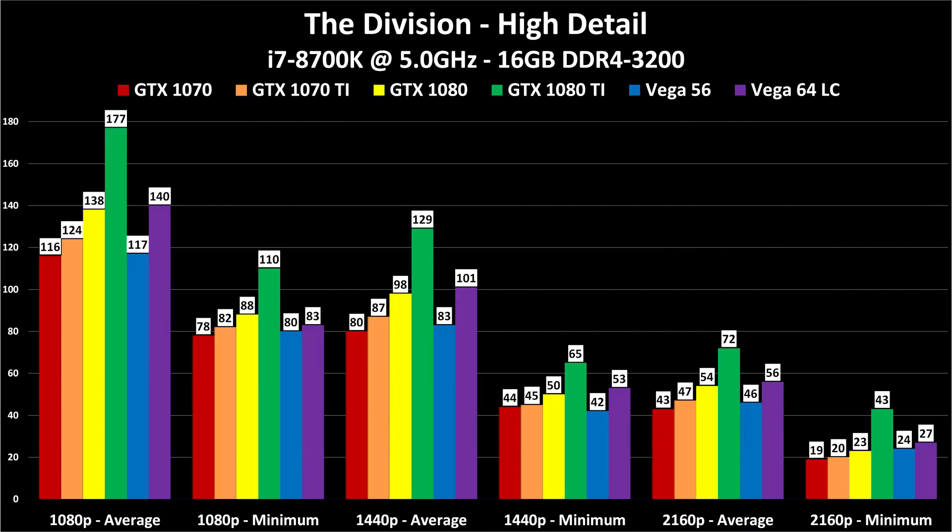The Division is a game I've completely beaten and had a great time with. It performs well even on mid-level hardware — at 1440p it's completely playable even on the $400 GTX 1070 or RX Vega 56. Like Ghost Recon Wildlands, it was tested at high detail. For 4K gaming, this is another example of why it's GTX 1080 Ti or bust: minimums jump from the 20s to the 40s going from a 1080 to a 1080 Ti. If 4K gaming is in your future, so is a 1080 Ti.